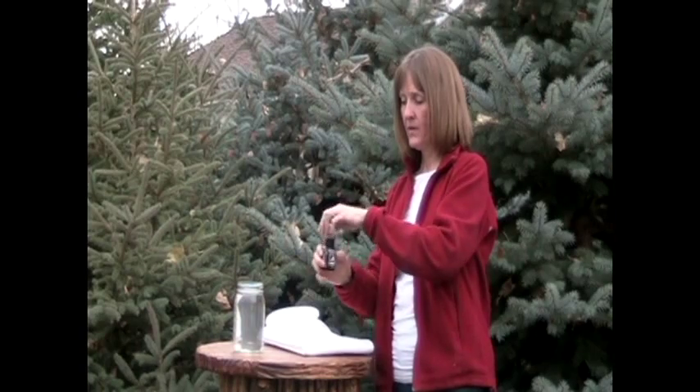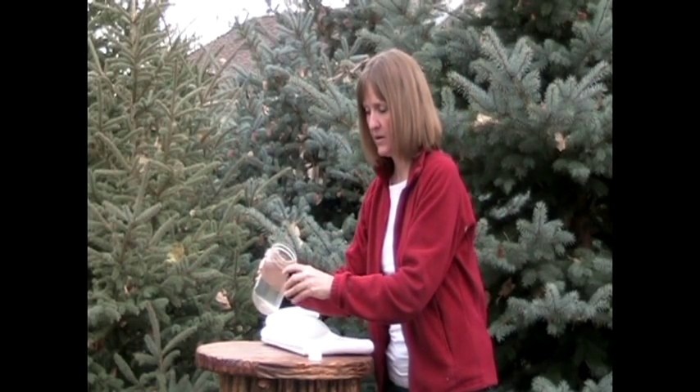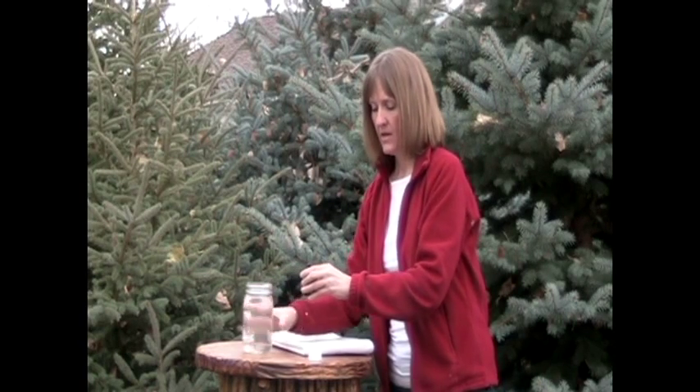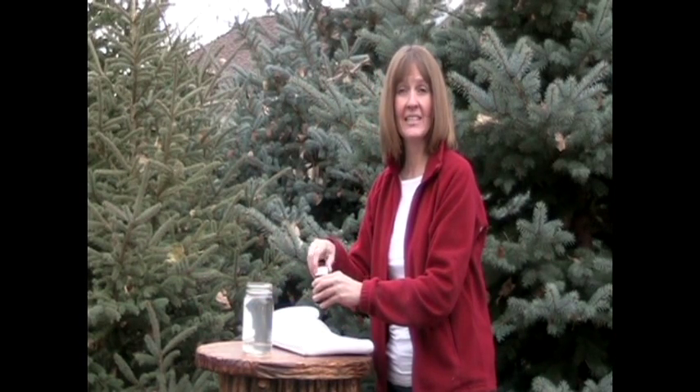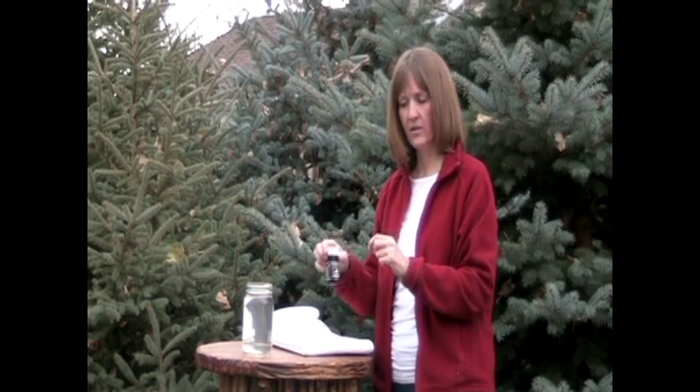What you do is fill your bottle up with your river water, put the lid on, and then let it sit for one hour while that solution saturates. Each time you use your PolarPure you can fill it up so that next time it's ready to go.